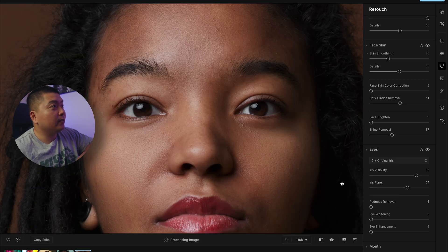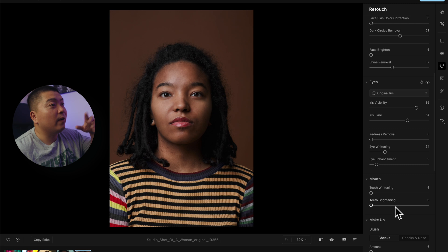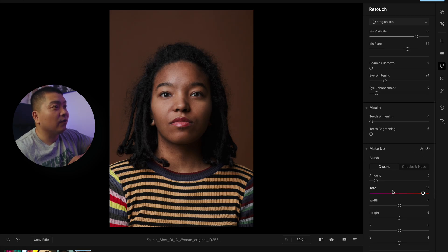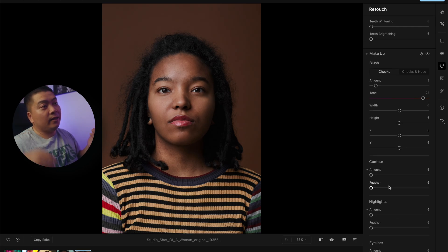We don't need to remove any redness because she doesn't have any. There's eye whitening — if you want to make the eyes look a little whiter, but that looks too much for my taste. Everything has to be subtle for me. For teeth whitening and brightening, we don't have to worry about that. Makeup — I tend to stay away from this. I'll just put like nine or something just for your sake. So contouring and highlighting.